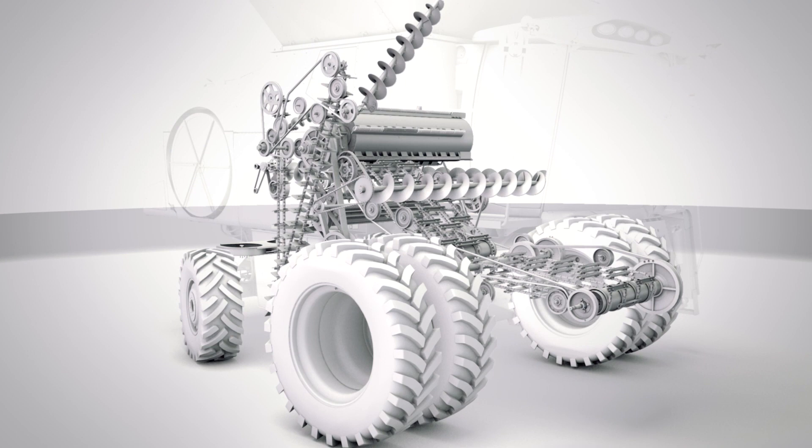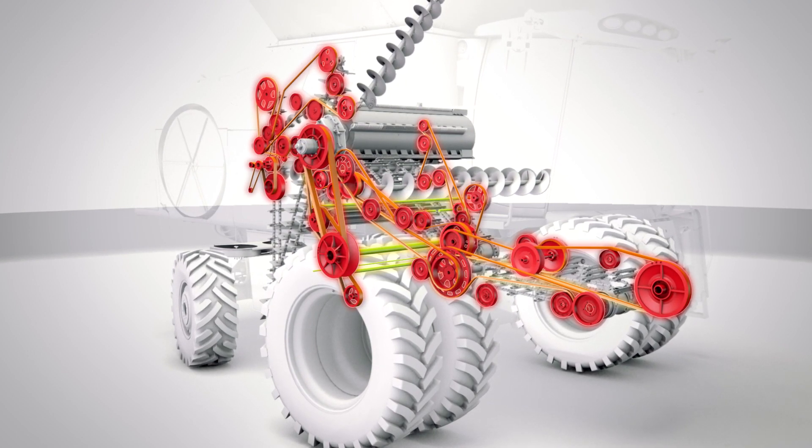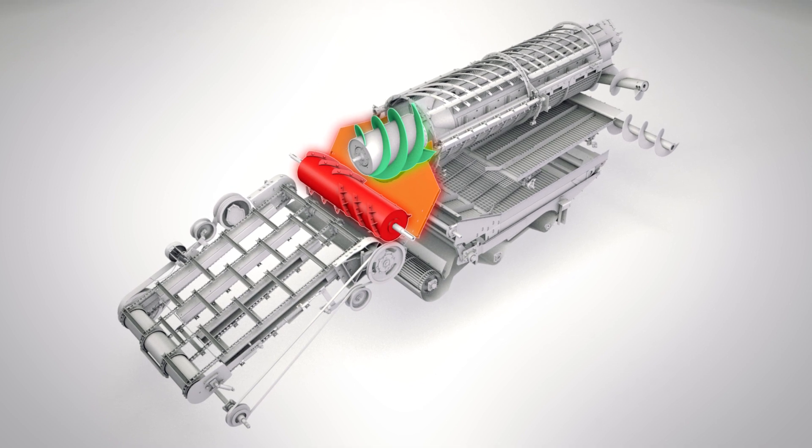The transverse design of a Gleaner uses straight through shafts, so pulleys and belts are on the outside of the machine and at ground level, right where you can easily get to them. A Gleaner does not have the costly and complicated feeding systems you'll find on other combines, so you won't have to replace them.